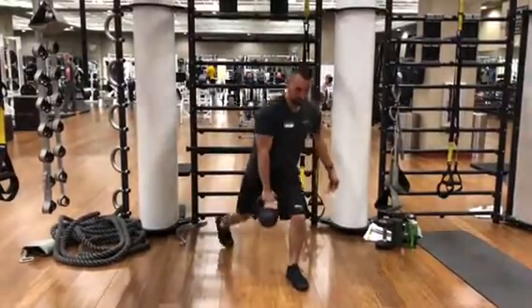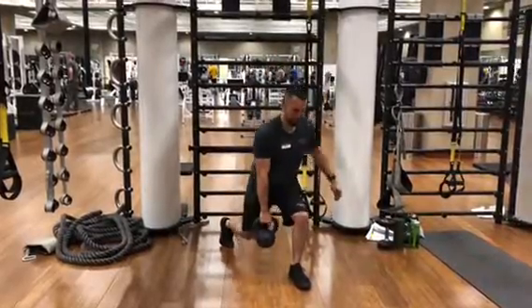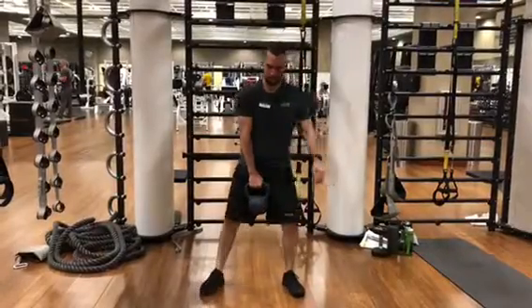Kettlebell squat to lunge: when you squat, you're going to have your feet about shoulder width apart, pointing your toes out about 30 degrees, and you're going to drop the kettlebell right in between your feet.